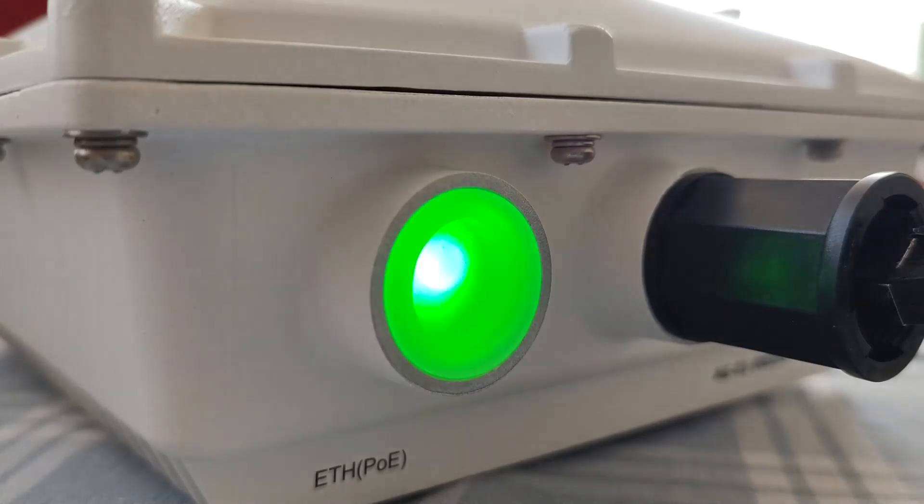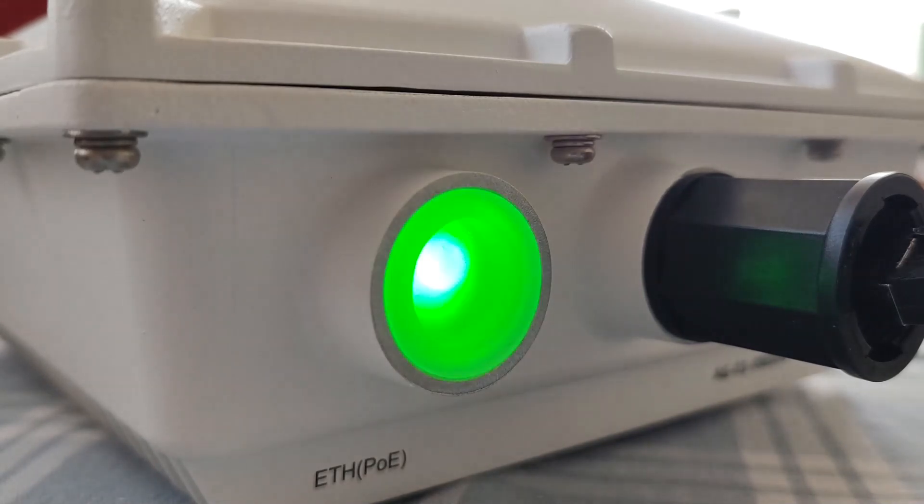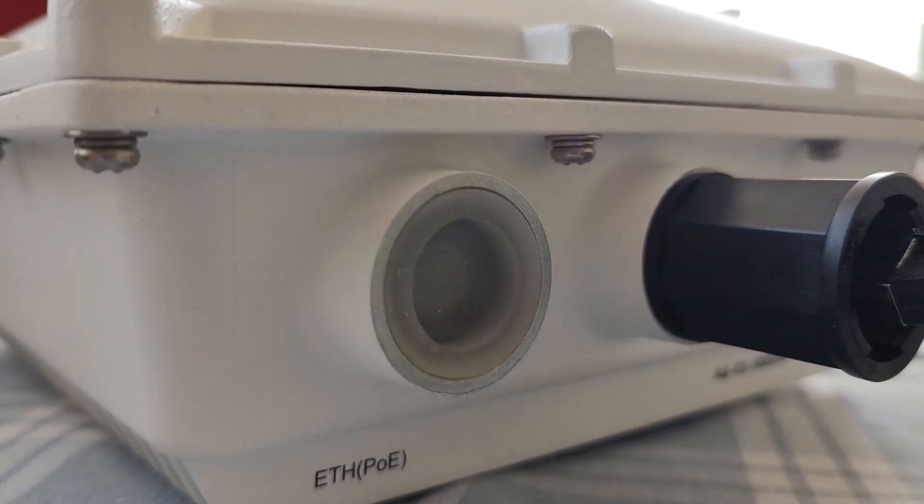The flashing green light will indicate that the receiver is searching for an internet connection. When it's established, the light will change to flashing blue. Now internet is ready, but GPS is still not fixed.